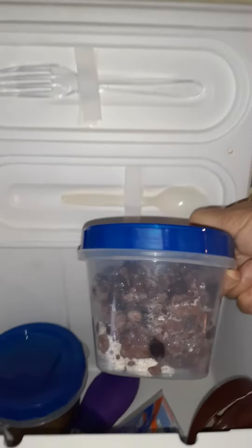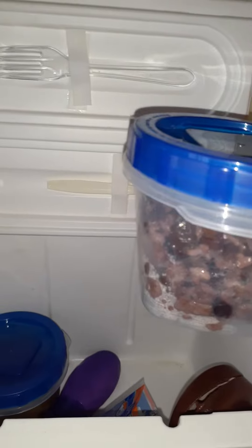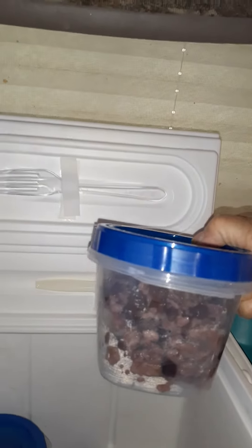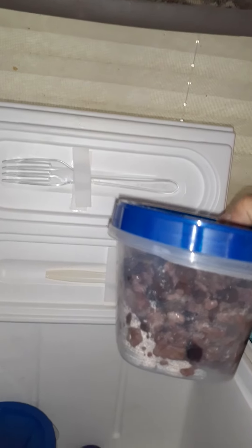And then you got oatmeal loaded. I showed how to make that in a previous video, with your cranraisins, your raisins, your bananas. You got to have like four to five different types of fruits.